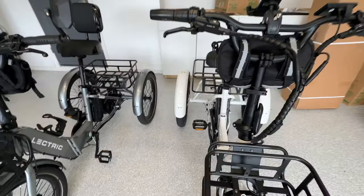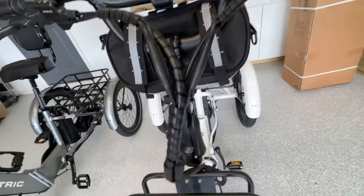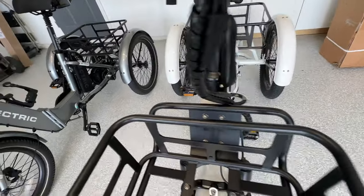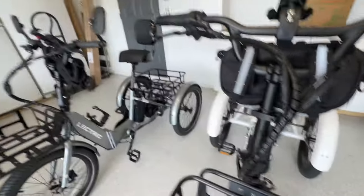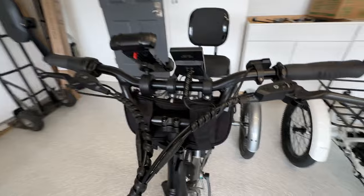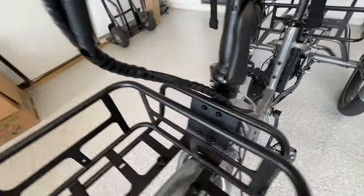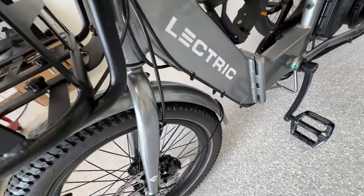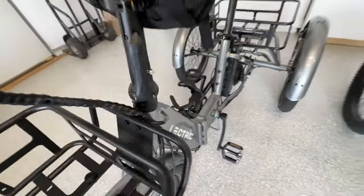Looking at the wiring: on the Mooncool, the wiring is wrapped pretty decently and runs inside the trike. On the XP, they also have good wire wrap protecting the wires, running down inside the frame with some on the outside as well. We'll get back to the cockpit area in just a moment.